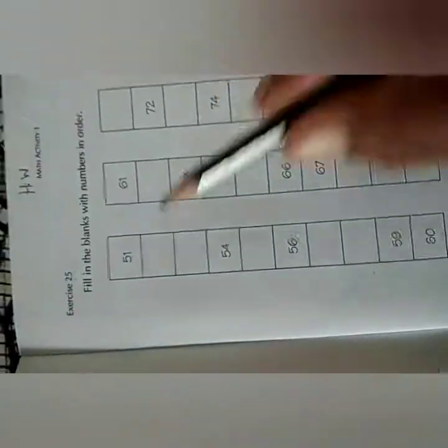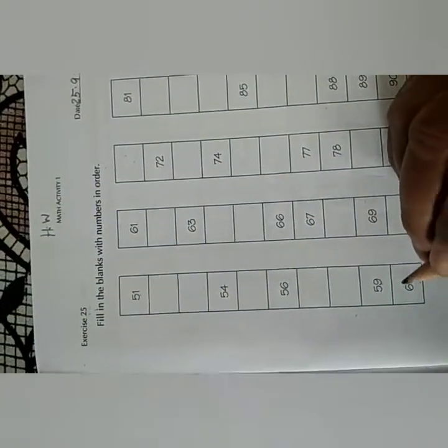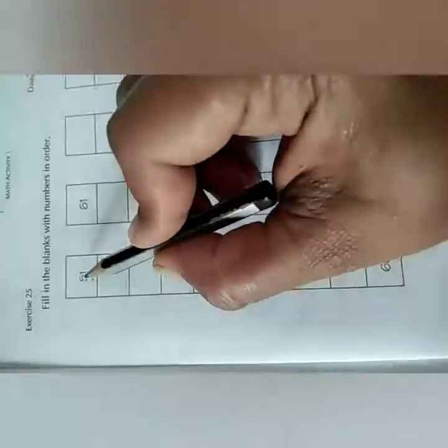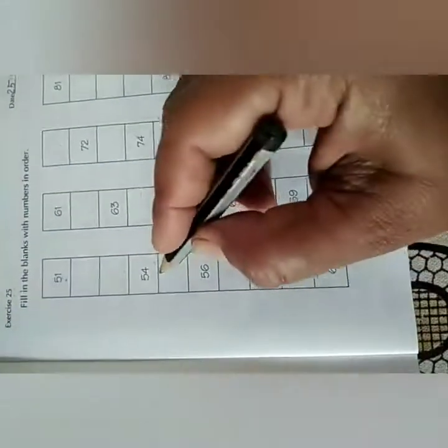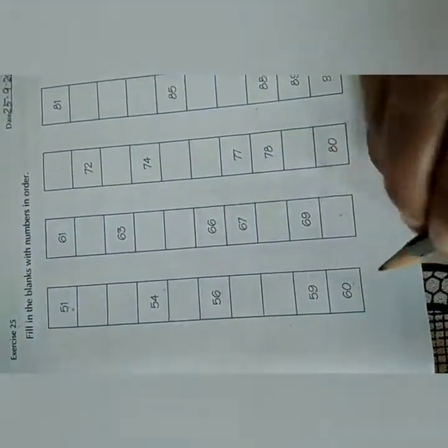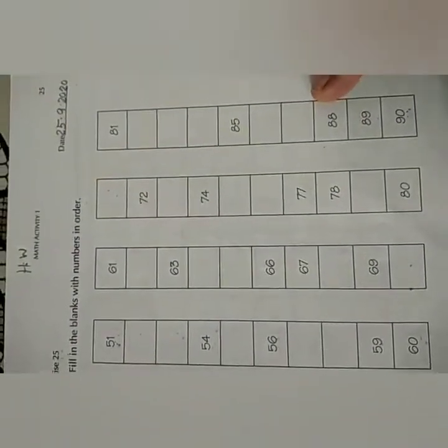Now, what you have to do? Fill in the blanks with numbers in order. Here you can see few numbers are written and few are missing. So what you have to do? 51 is given. After 51 comes 52, then 53, then 54 is written, then 55 — and 56 is written. So you have to count the numbers and write all the missing numbers from 51 to 90. You have to fill all the missing numbers yourself.